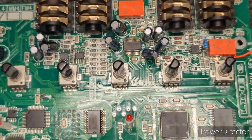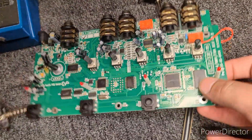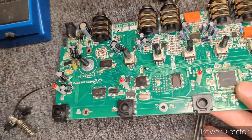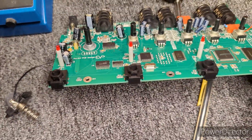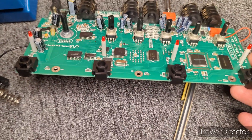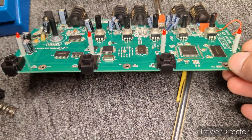These are notorious for not being reliable. They can have a number of different issues. One thing that goes bad with these is the switches. The switches on this one are actually in really good shape still, but none of these black little covers — they're just these little tactile switches.